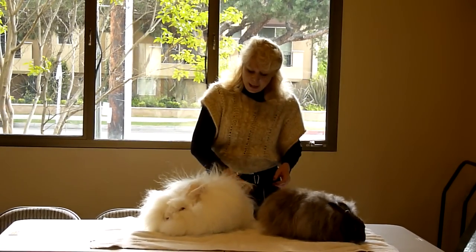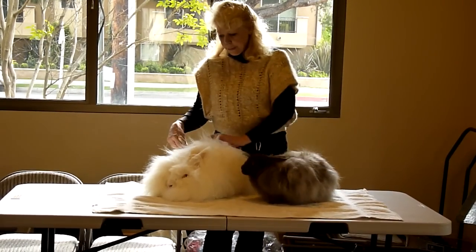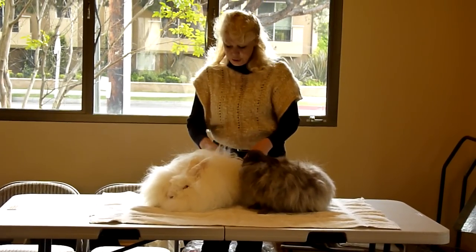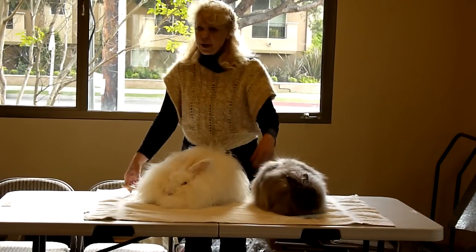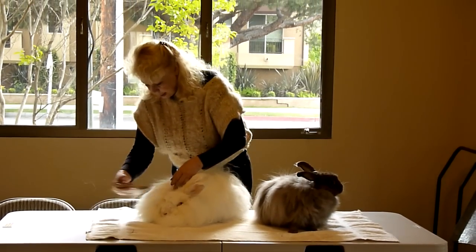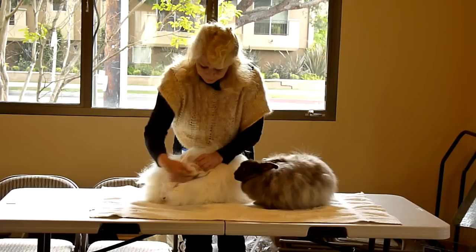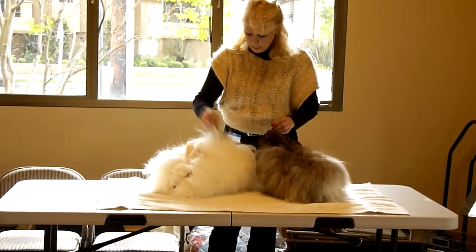This is a Giant, not a German. She's got German behind her, but she has more guard hair than you will see in a German. The Germans will be very crimpy and more like a sheep's wool. We use slicker brushes to brush them.